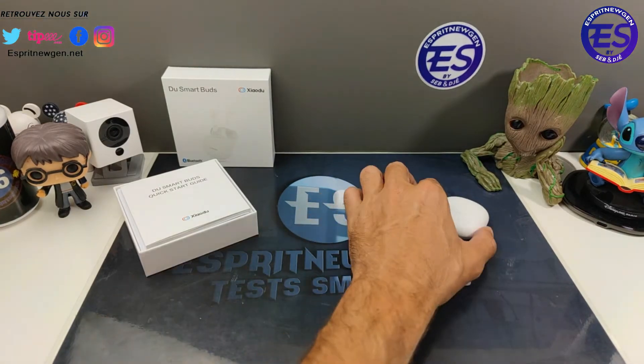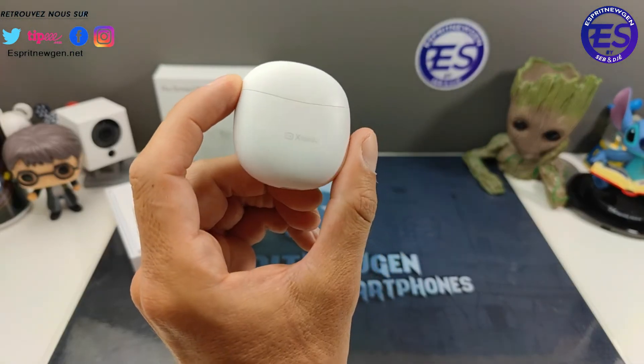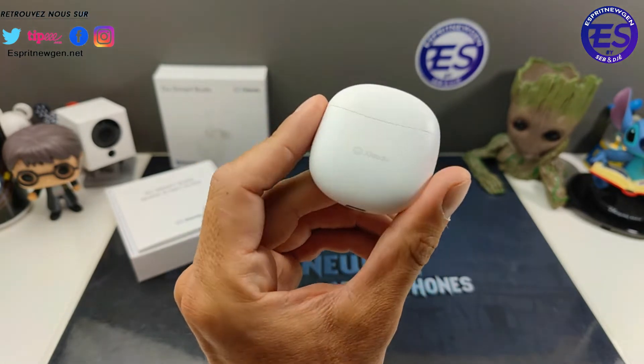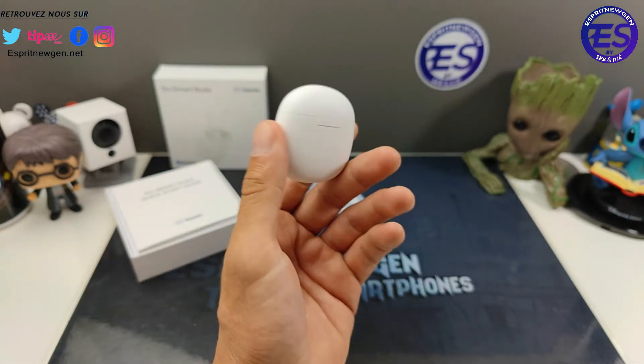Salut à tous, on se retrouve aujourd'hui pour une nouvelle vidéo avec des écouteurs. Là je parle avec comme d'habitude, ça peut vous faire un petit aperçu de ce que ça donne en capture sonore et en communication. Ensuite on revient avec l'appareil photo principal.